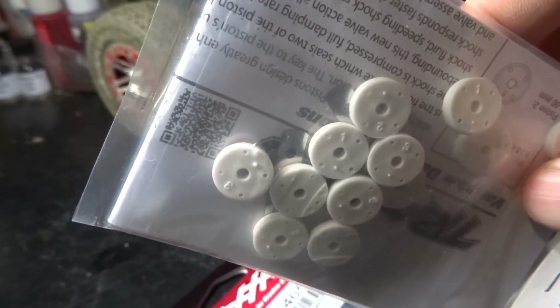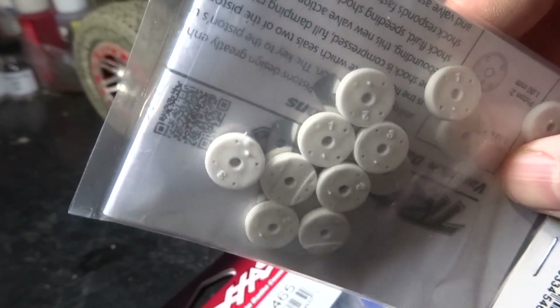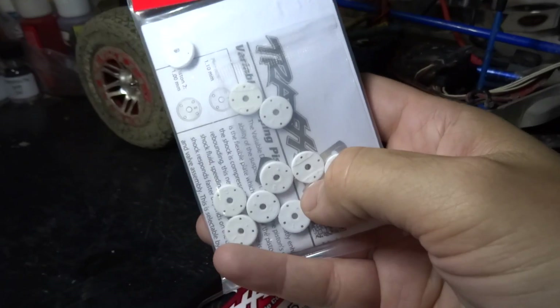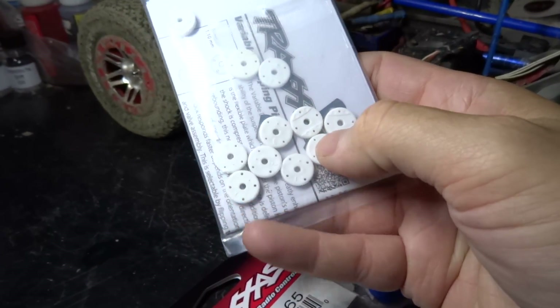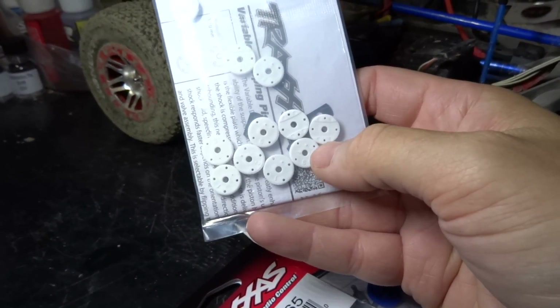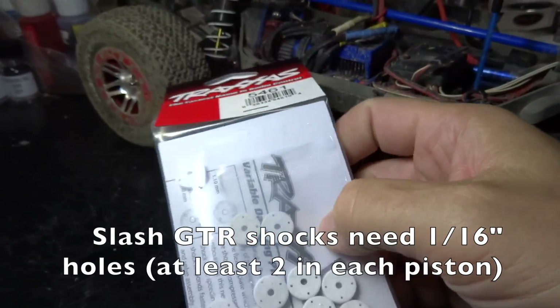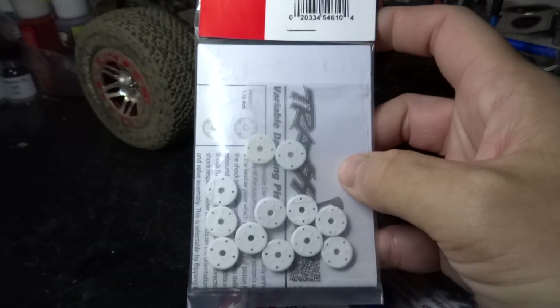They're those little metal plates. With these, you can get a harder compression and an easier rebound, but I still have to drill out these holes. These are meant for the E-Revo, and on the Slash you do need a 1/16th of an inch hole. If you're interested in doing that, it's part 5461.